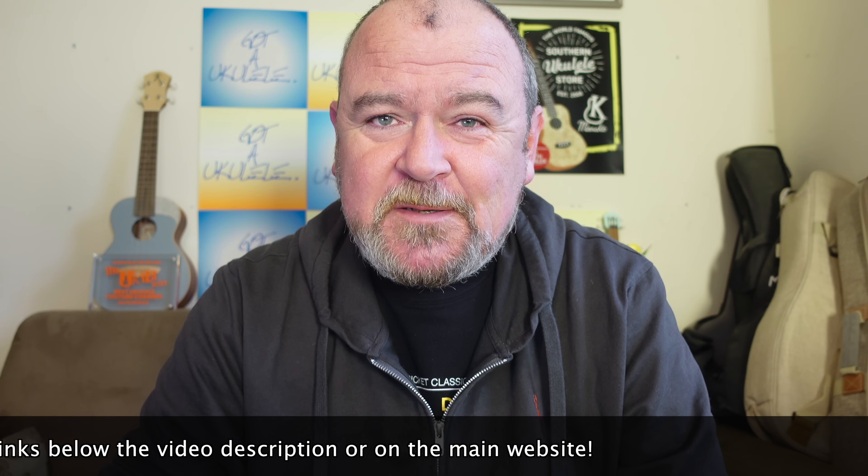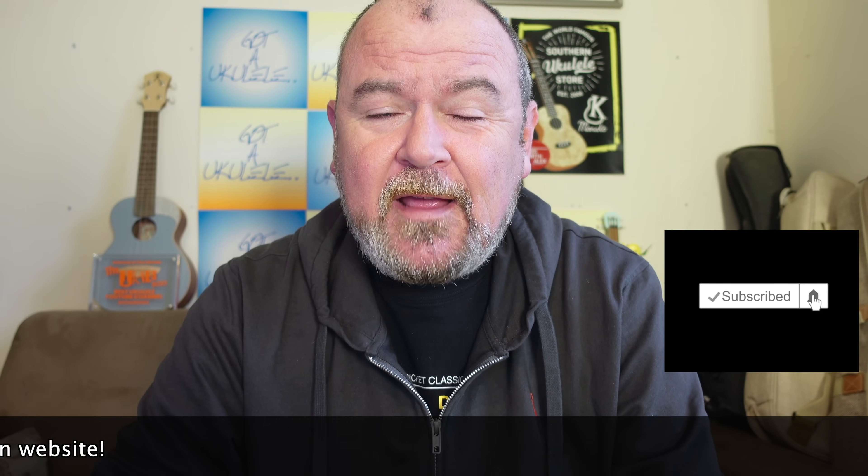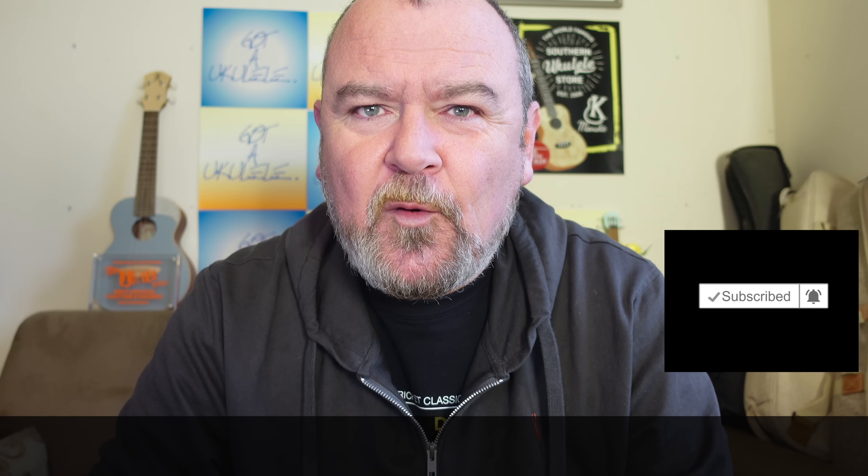Thank you very much, because these people help keep the site going every week. You can also help by subscribing to the YouTube channel — hit the little bell symbol and you'll get notified of new stuff coming your way. Right, a real ukulele review today, unlike yesterday. And this one, as I say, I'm quite excited about it.